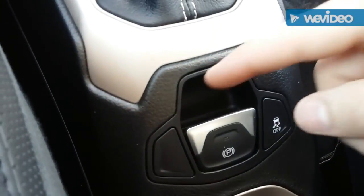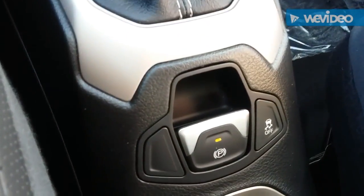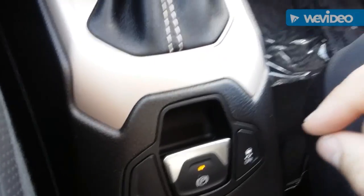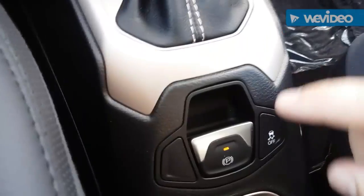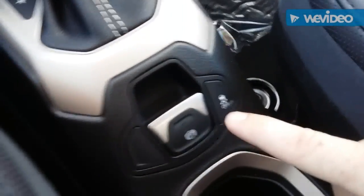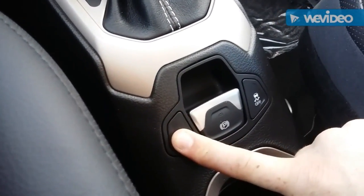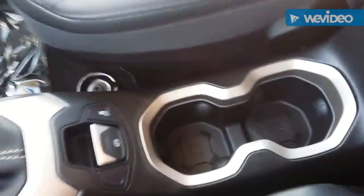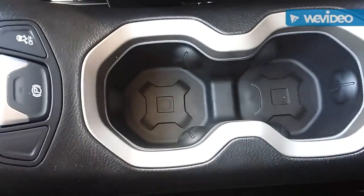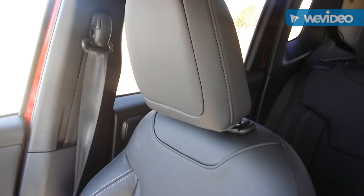You have an electronic parking brake — you just pull it back and you can hear it set the brake in the back. To disengage it, you push it forward and put the brake on first. You have traction control here as well. Right there you get two cup holders with the same design as the tail lights down in the bottom. This one does have leather seats — really really nice leather seats.